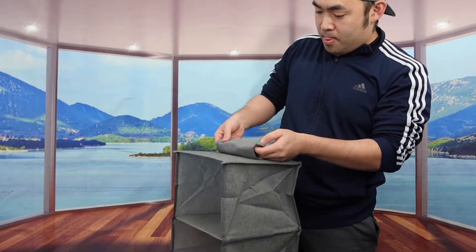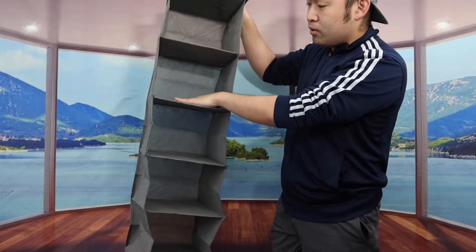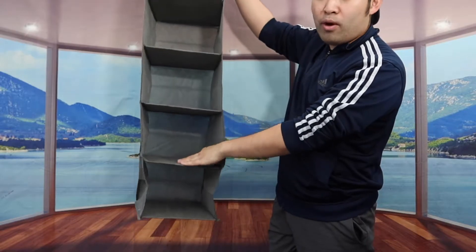So just like this. And then once you guys set this up, here is basically what the product looks like. You have one slot right here, two slots, three slots, four and five.